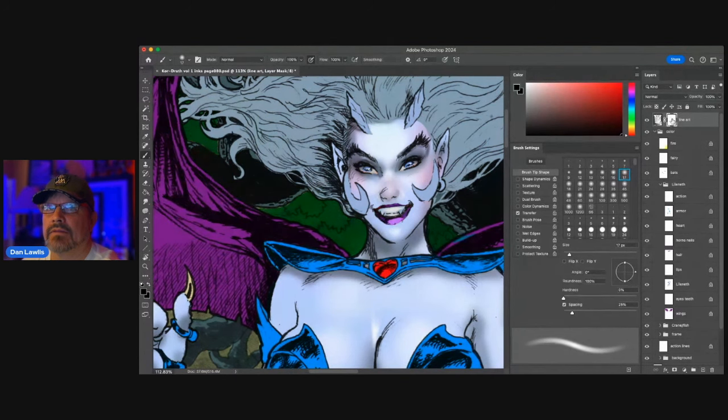The blue is the line art layer, and this is the mask. Anything I draw on the mask with black will just take that out. But the great thing about it is I can recover it because it's just a mask — paint white back in and there it is. So I want to soften these a little bit, just get in here and make it not so harsh.